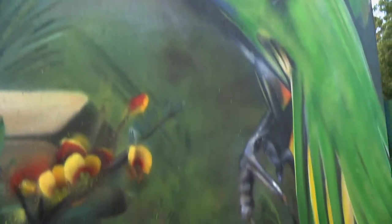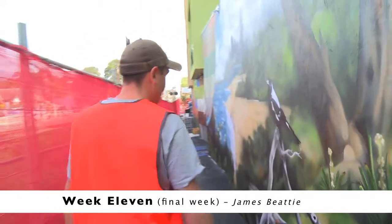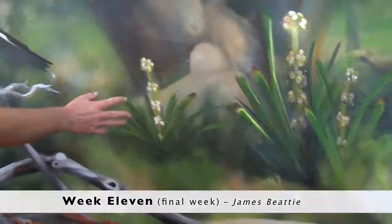Just been adding lots of detail — more plants. I'm including a bit more specific native plants for the area.